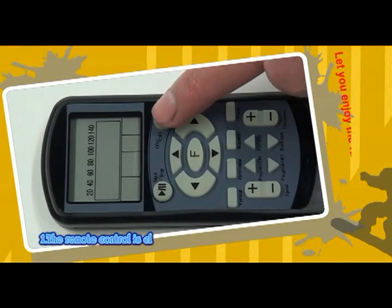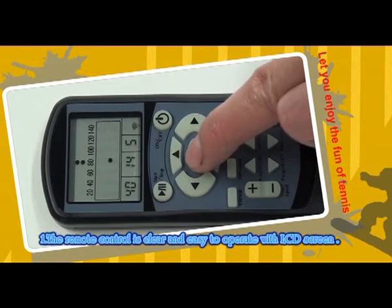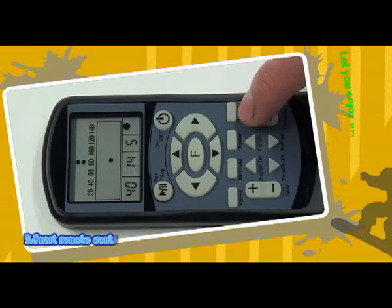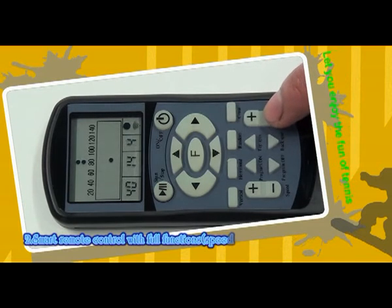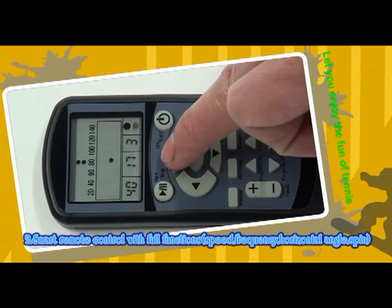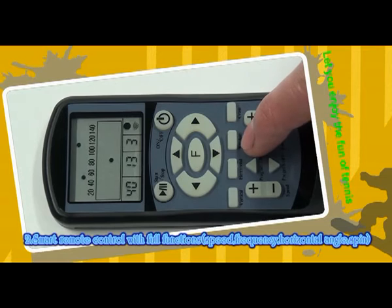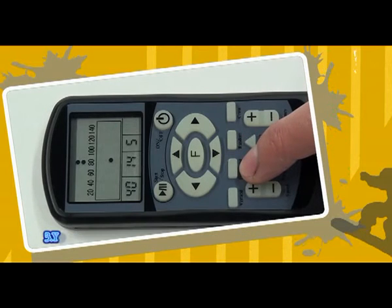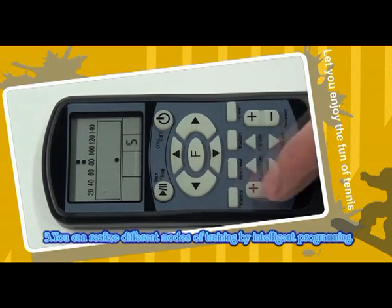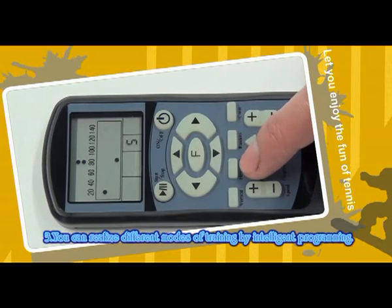Function. 1. The remote control is clear and easy to operate with an LCD screen. 2. Smart remote control with 4 functions: Speed, Frequency, Horizontal Angle. 3. You can realize different modes of training by integrating your learning.